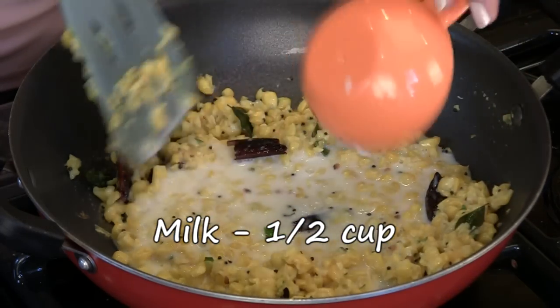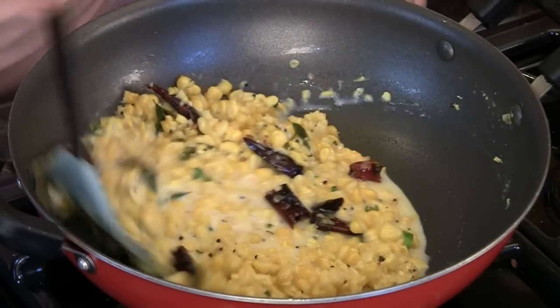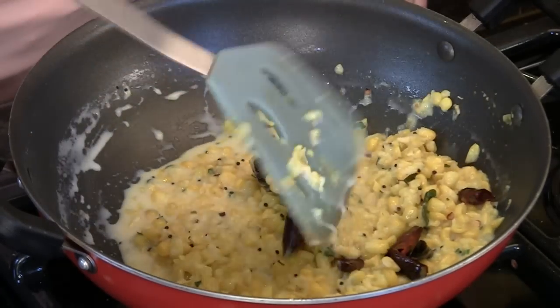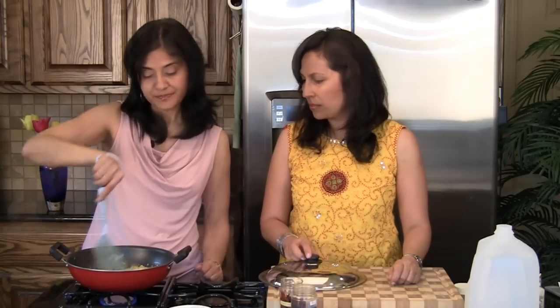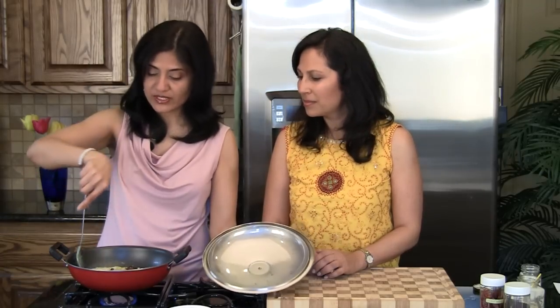You can use any kind of milk — whole, skim, one percent, two percent — it all works out fine. Mix everything really well, then cover and cook for about five minutes. Be sure to keep an eye on it and give it a stir every once in a while.